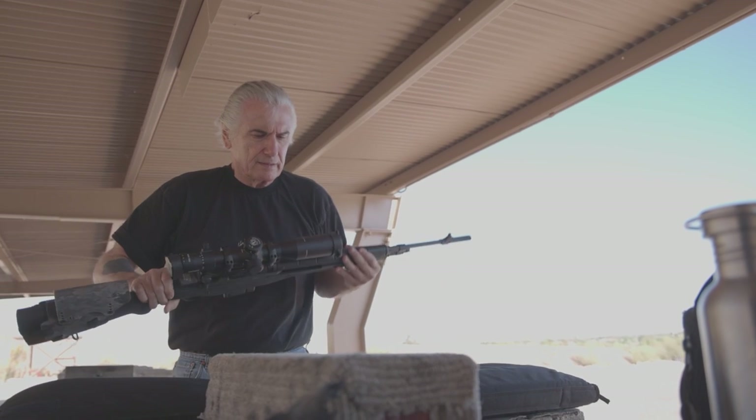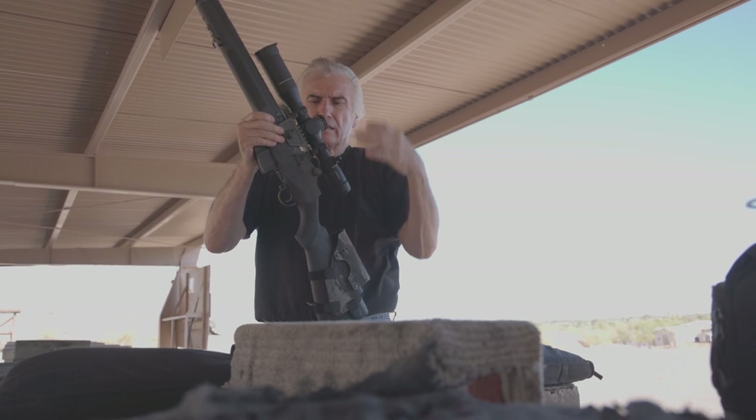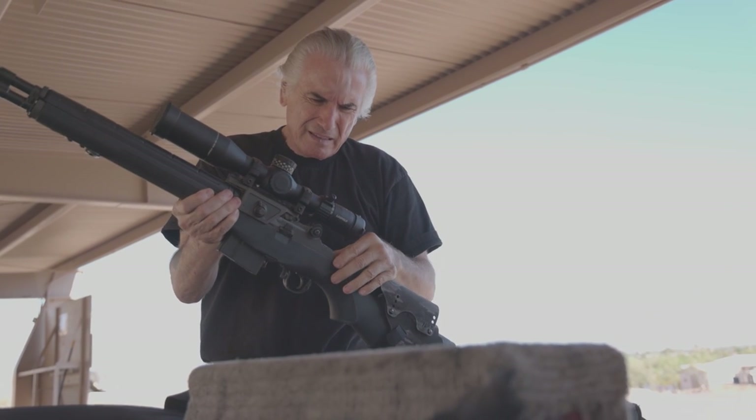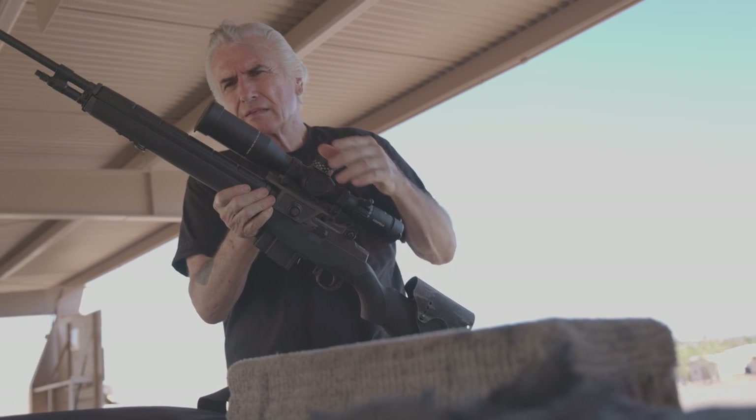For the optics, Smith chose a Leupold Mark V 3.6-18x. Smith has had a relationship with Leupold going back years, so it was an obvious choice as their favorite for this rifle. The Mark V is crystal clear, easy to zero, and tracks perfectly.